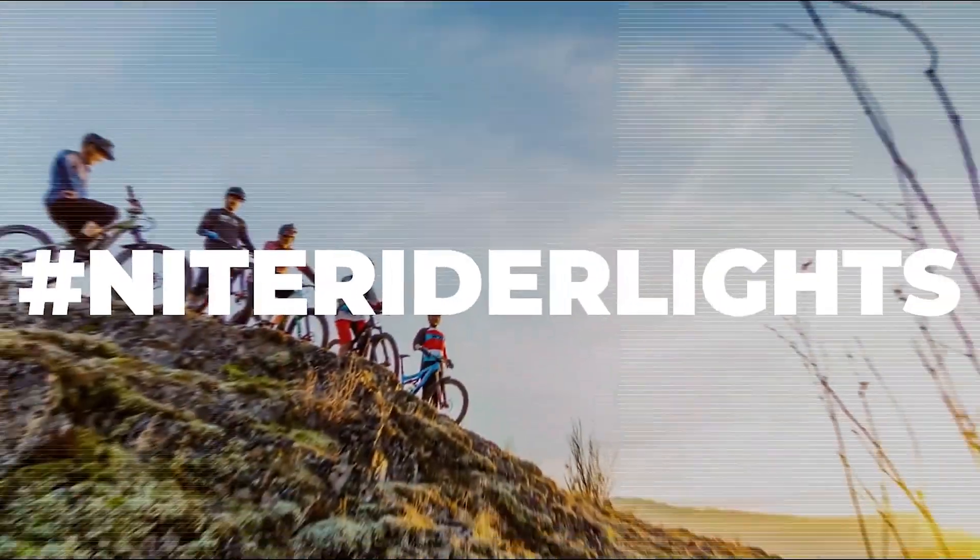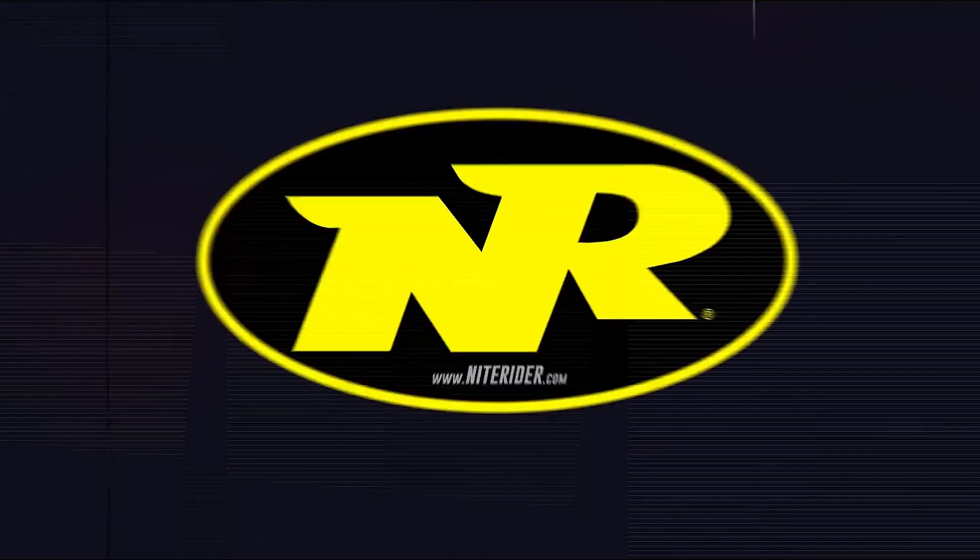Hi there, Daniel here at Knight Rider Technical Lighting. Today, we're going to talk about KnightLink wireless technology. KnightLink is the next evolution in digital electronics for our company. It was designed to keep your hands where you need them most — on your handlebar — always keeping in mind optimal visibility. Today, we're going to teach you how to pair, use, and factory reset your KnightLink lighting system.